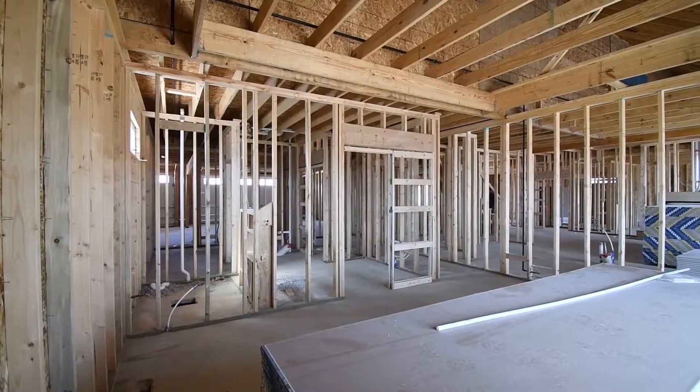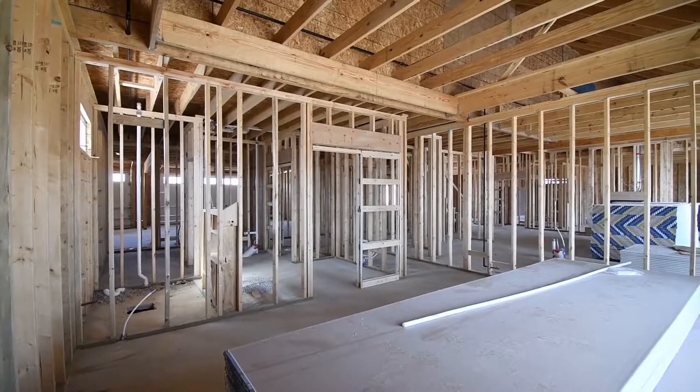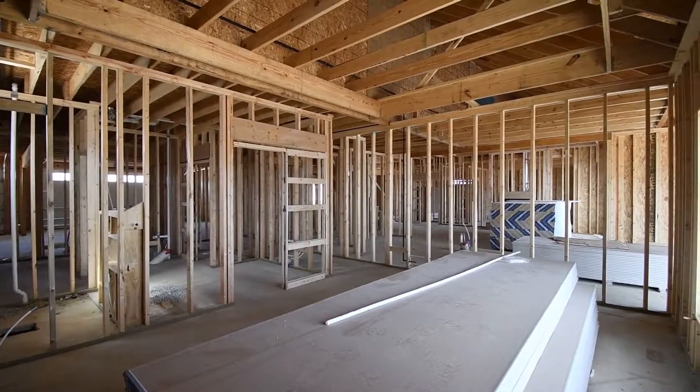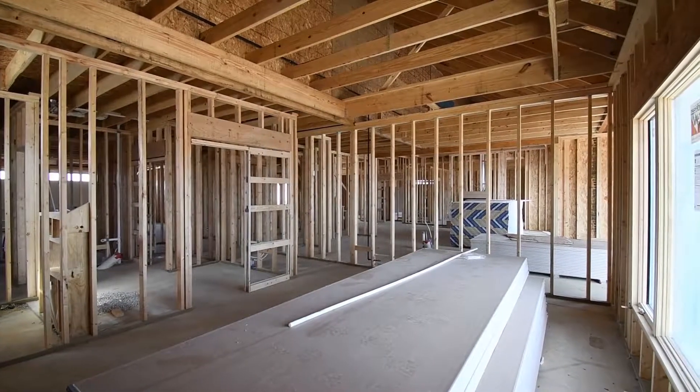A little bit more of our downstairs bedroom. We have a pocket door frame that you see there, as well as some more of the framing detail for the ceiling. This home is going to have a tray ceiling and we built that up.